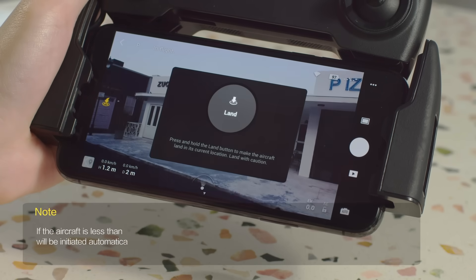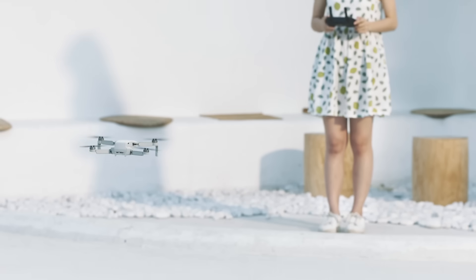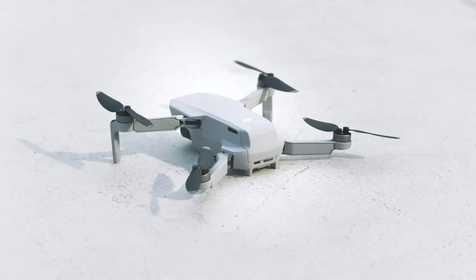Use the auto landing slider in the app to automatically land the aircraft and stop the motors. You can also pull down the control sticks to land the aircraft. After the aircraft lands, continue pulling down on the control sticks until the motors stop.